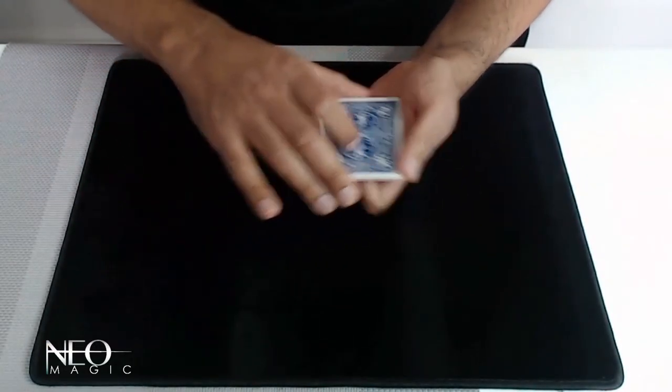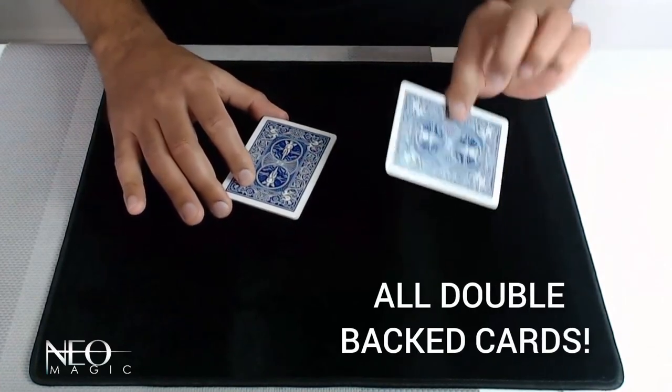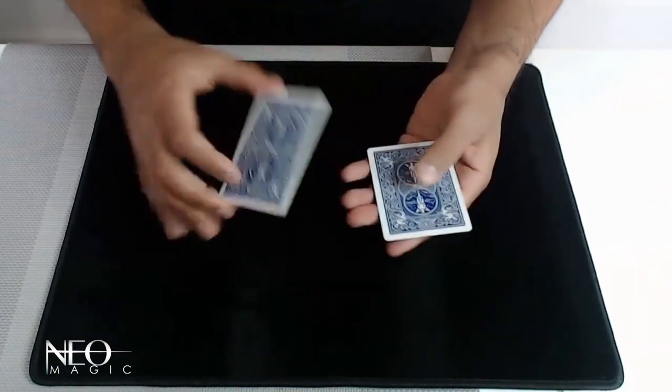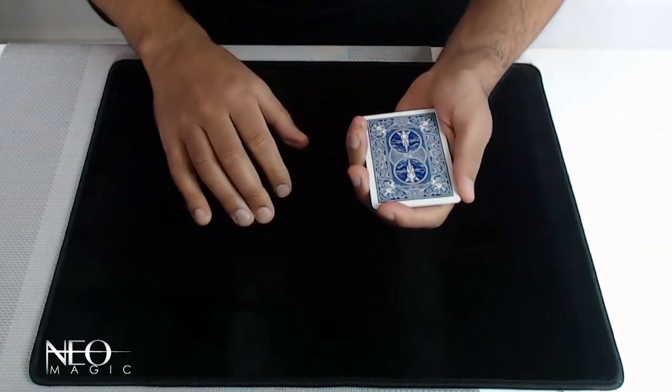If I pick the deck up and pack it like this, I can show you that every single card has got a back. These are double-backed cards now — it's taking the ink from all of these cards, and every single one: one, two, three, four cards are all double-backed cards.